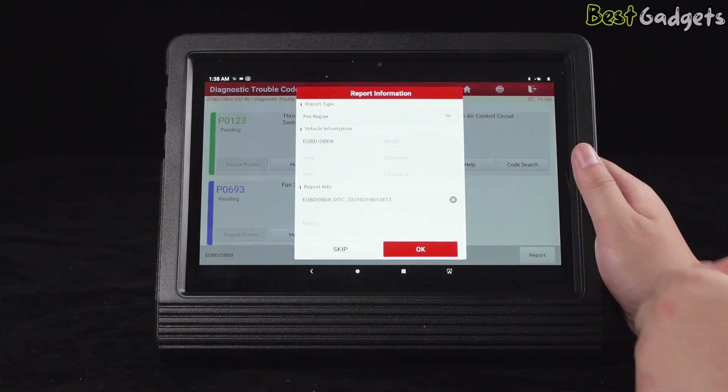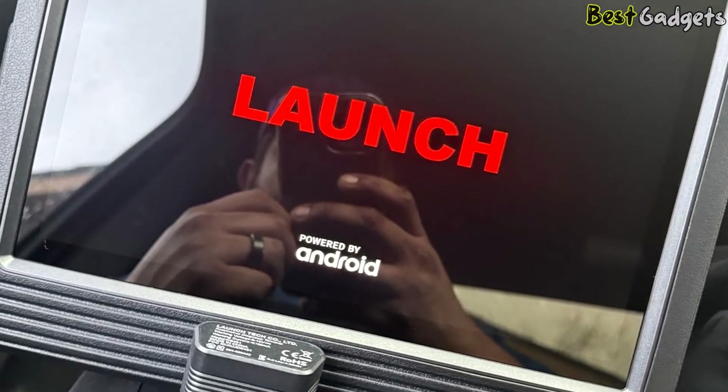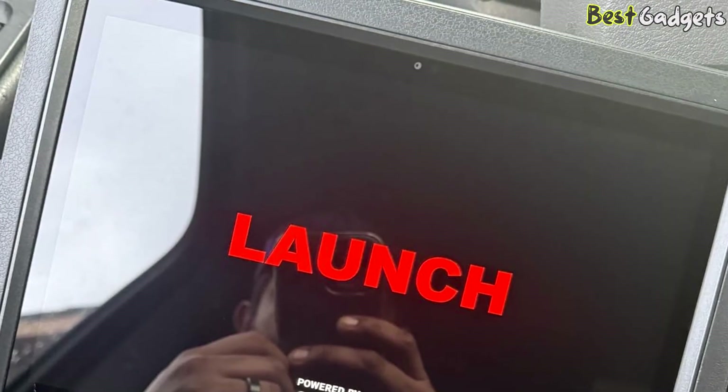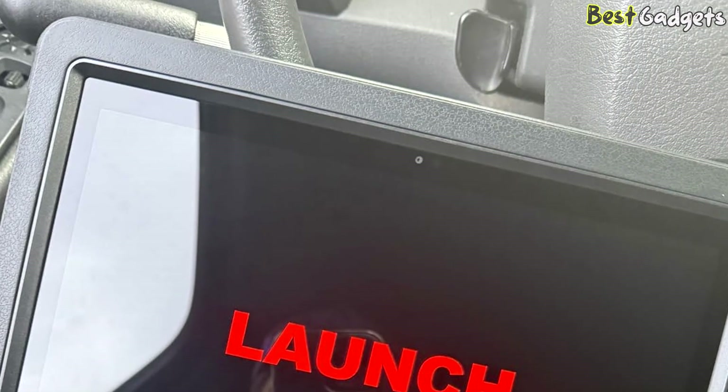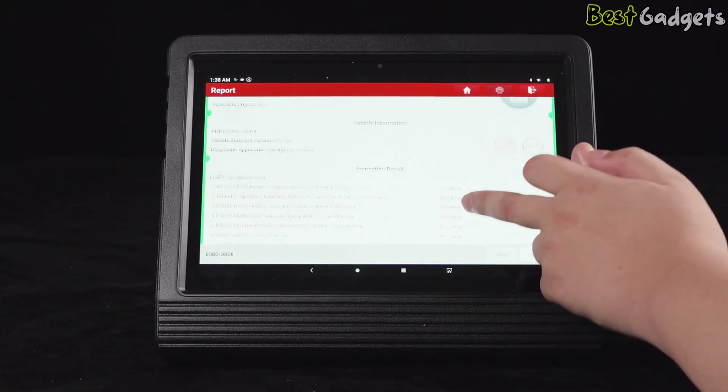You can also enable or disable features such as auto start-stop, folding mirrors, or interior lighting options. Hidden function unlocking is available for supported models, and thanks to FCA AutoAuth support, you won't need extra adapters when working on Jeep, Ram, or Dodge vehicles.